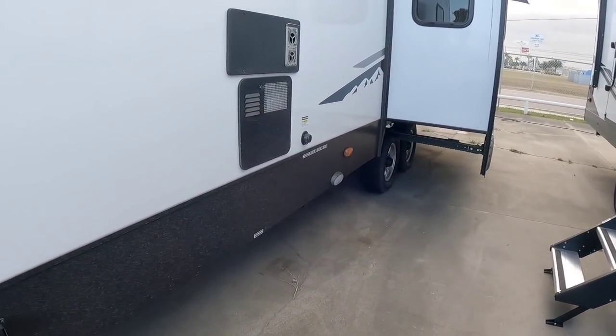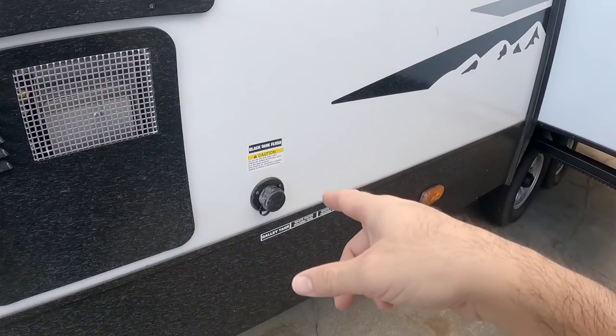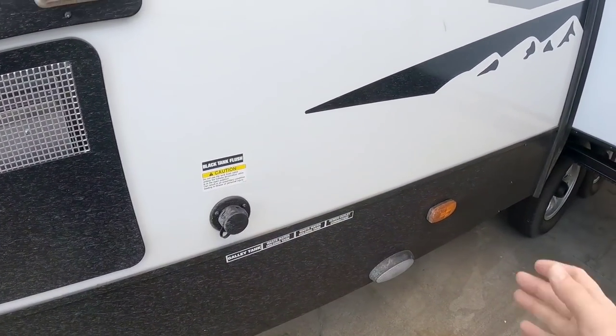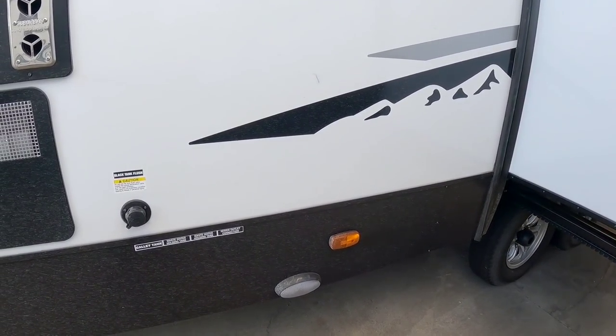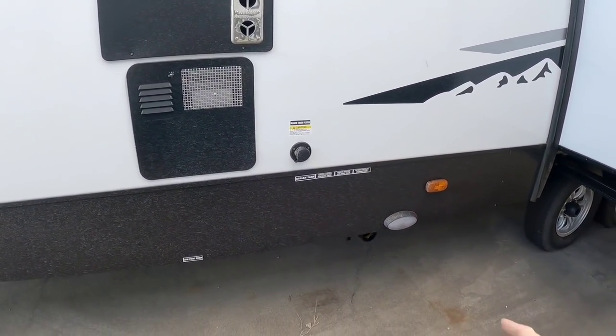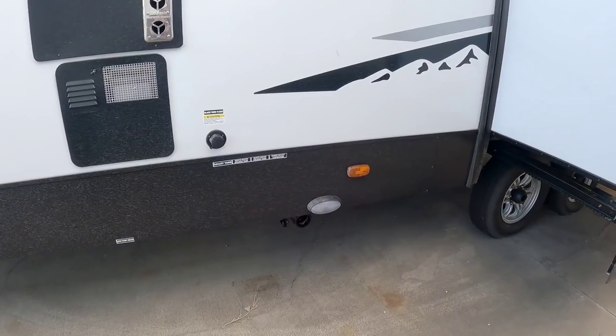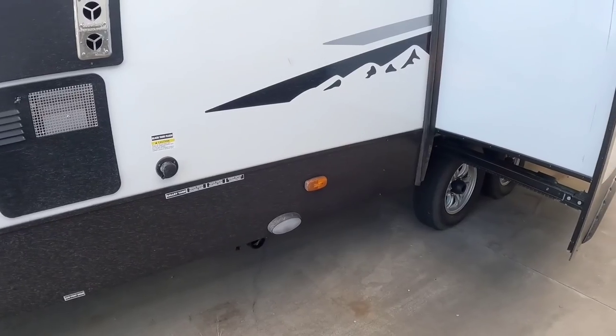In the back you have your furnace, your water heater, and your black tank flush connection. I love the fact that they're putting a light on this side — I've been saying manufacturers need to do that forever. If you have to come out here and do anything, especially with your sewer connections, you're often doing it in the dark and it's very difficult to see without a flashlight or a headlamp.